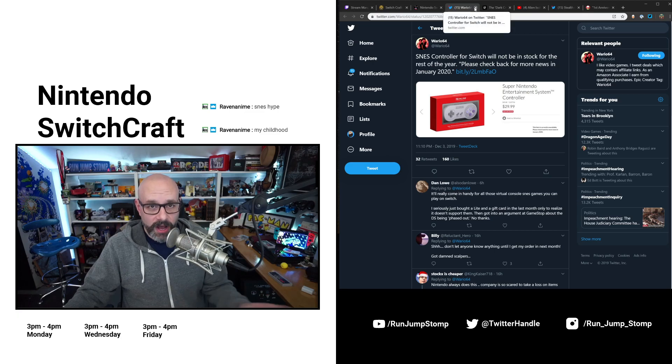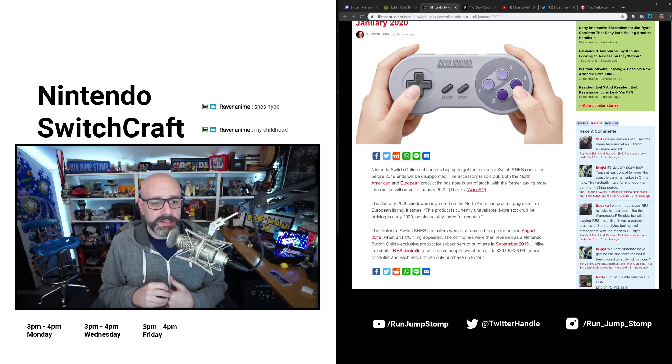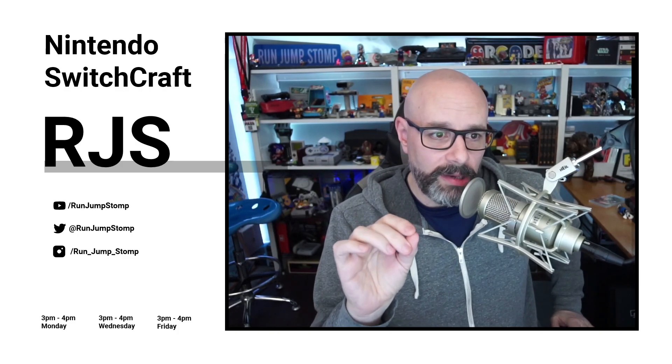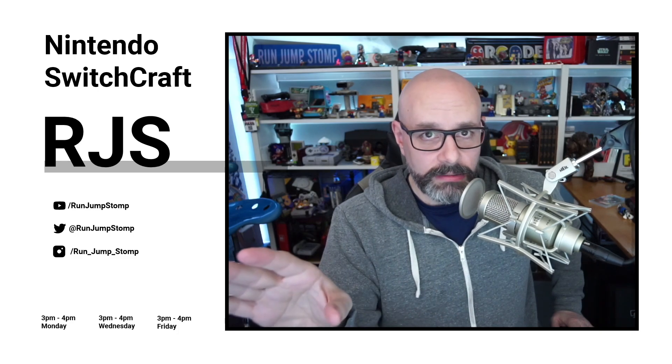That information originally came from Wario64, so follow them on Twitter, and while you're at it follow me at RunJumpStomp. The January 2020 window is only noted on the North American product page. On the European listing it says this product is currently unavailable and more stock will be arriving in early 2020, so please stay tuned for further updates. I understand why people would want these controllers to play the Super Nintendo games.